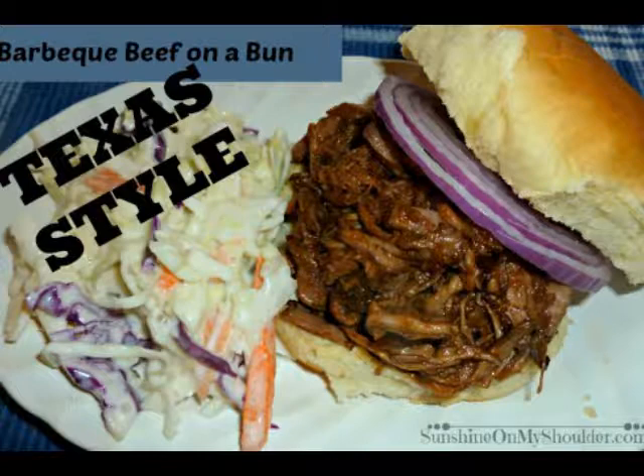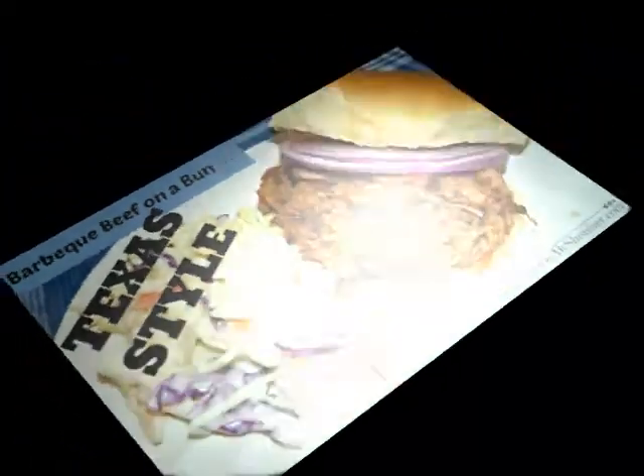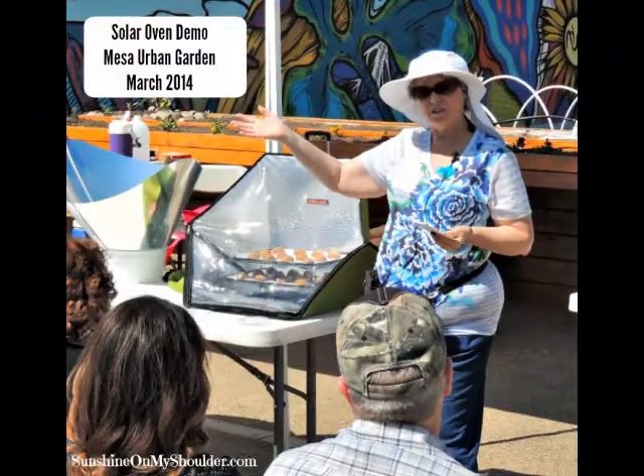What part of Texas are you from? I was born in Amarillo, grew up in Wichita Falls. Now, you mentioned that you do shows — well, not really trade shows because I don't sell any cookers. I go to a couple of places and give demonstrations. I've given them to women's groups, scout groups, and school groups. I've given one for the City of Mesa, one for the City of Glendale, and for a couple of stores around town. I like doing that — it's just promoting solar cooking.